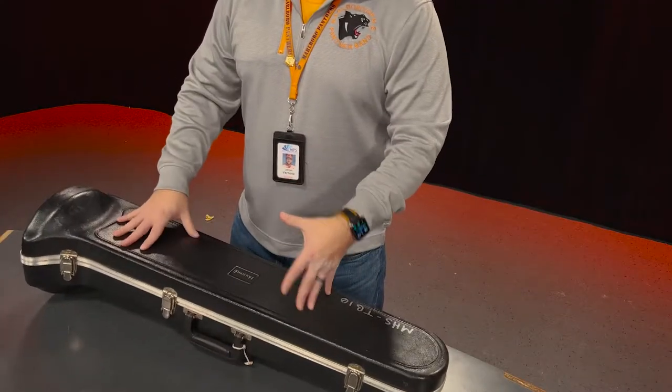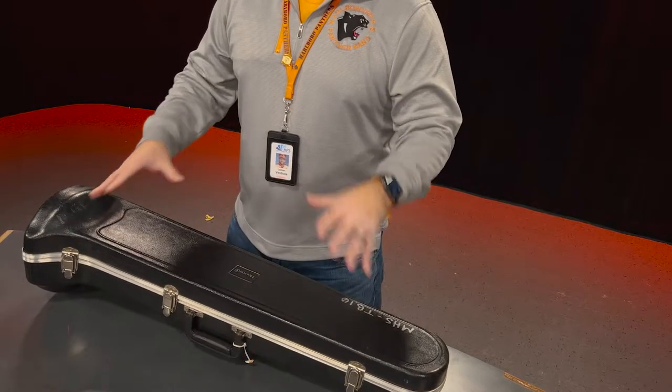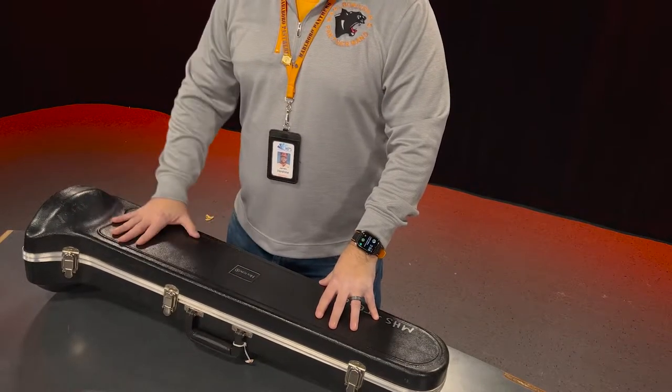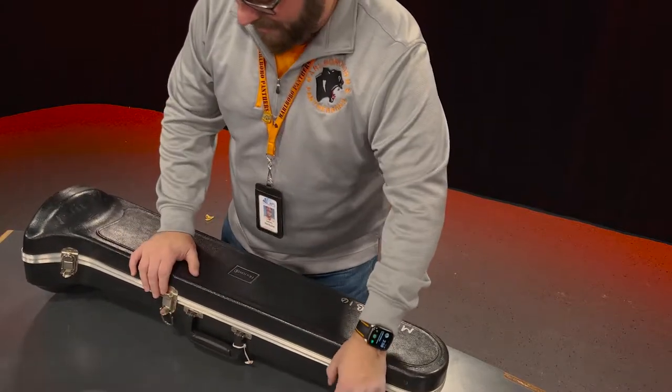You always want to make sure that your case is on a flat surface. It's for this instrument's safety. So we're going to unlatch the latches of the trombone case.